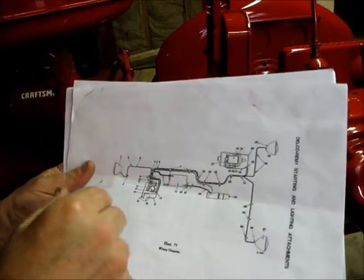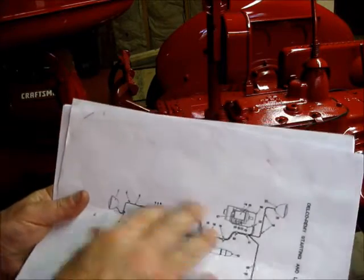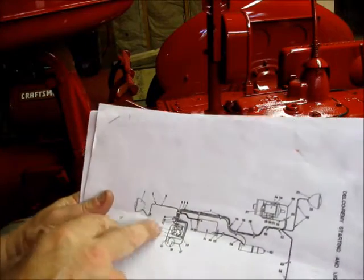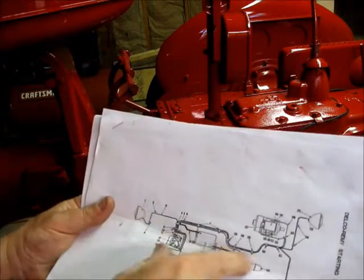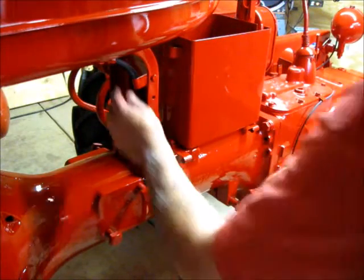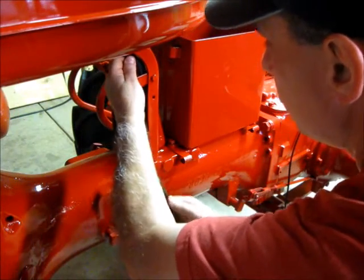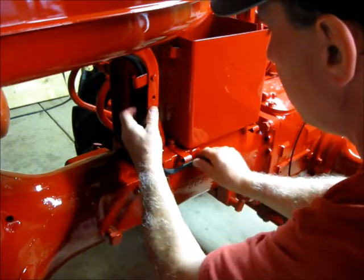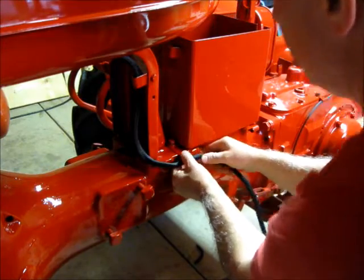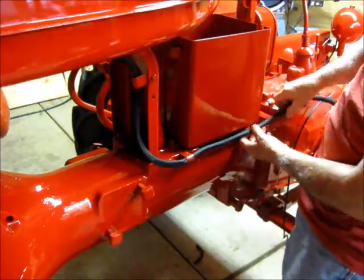Technically I could run it inside or outside — either way works. This is a voltage-regulated system now, not a cutout. The battery box is on just temporarily. I'm looking at my wiring harness and how I want it to feed through, giving it a little extra length. Right here is where that clip is going to be.